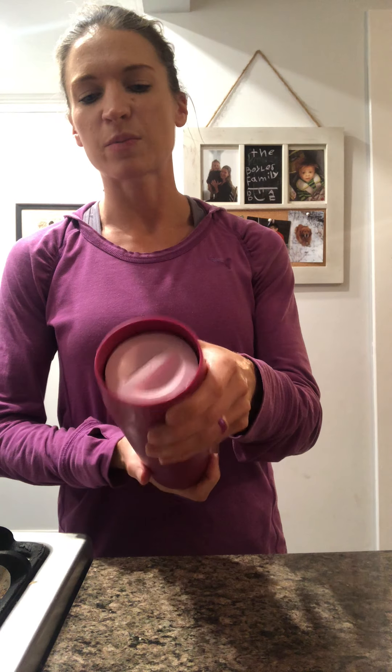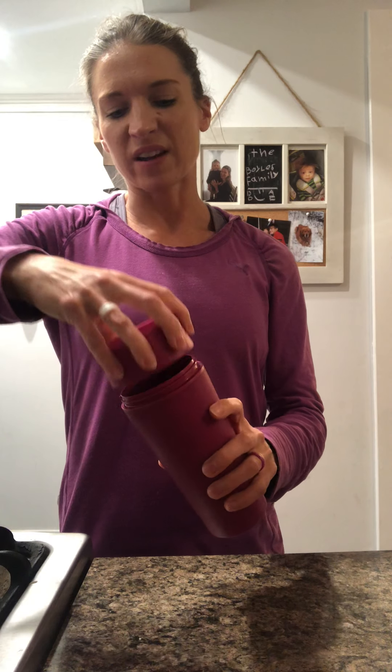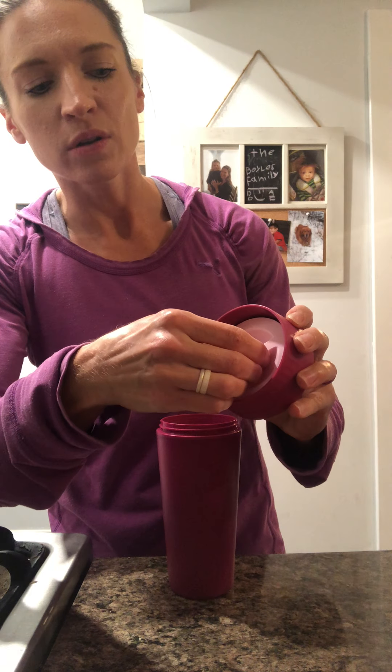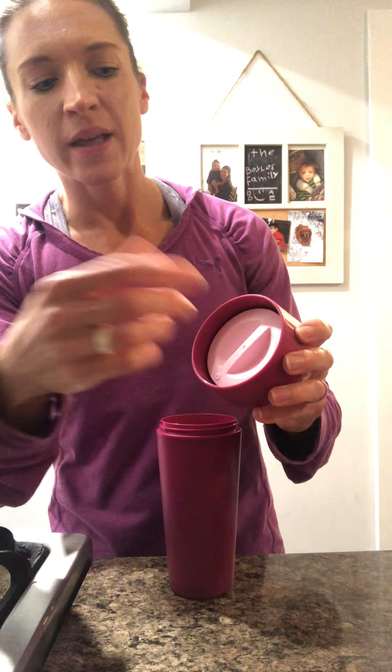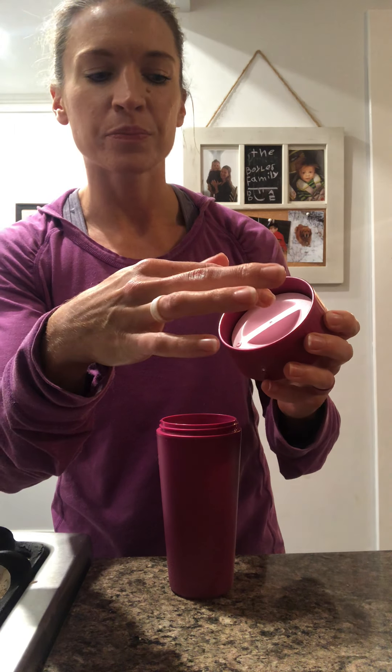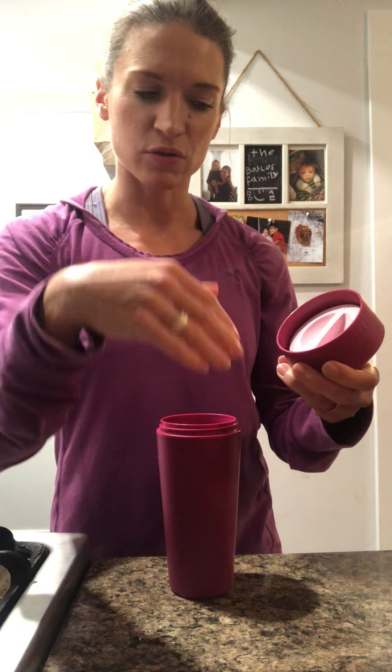This is leak and spill proof when it's fully closed. Also dishwasher safe — I recommend top rack. The top is really neat because it is also very easy to clean and very easy to use. To drink out of this you simply do a little quarter turn and then you can drink out of any part of the top. Then you just turn it closed and it won't leak or spill if it's dropped.